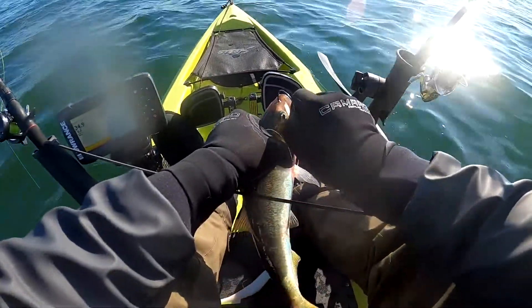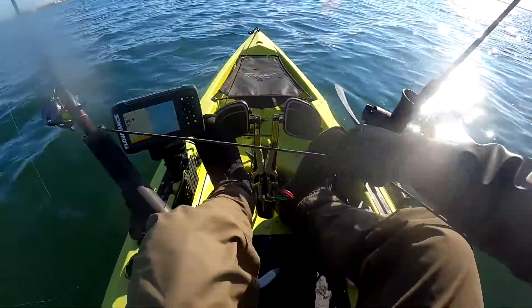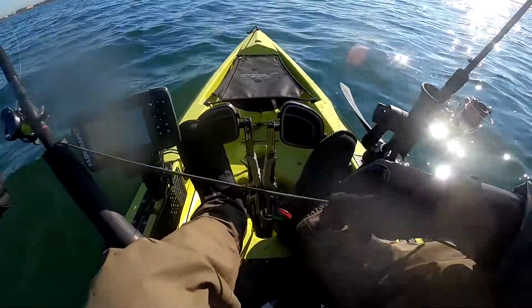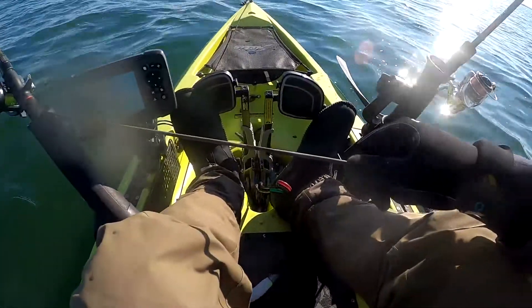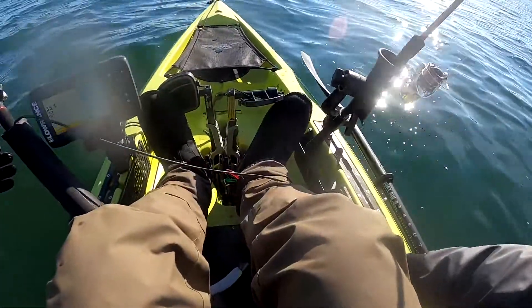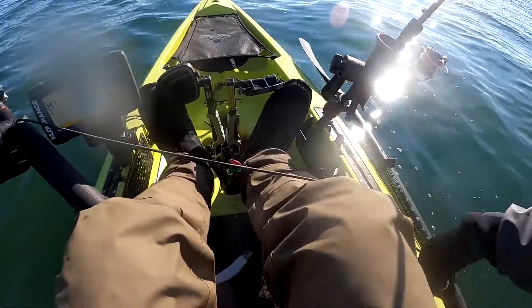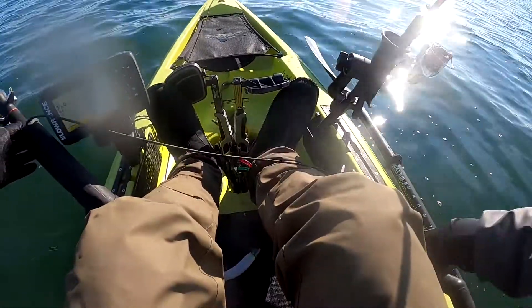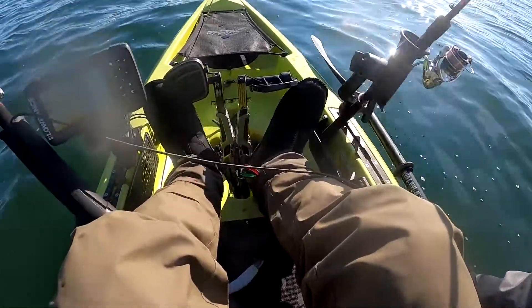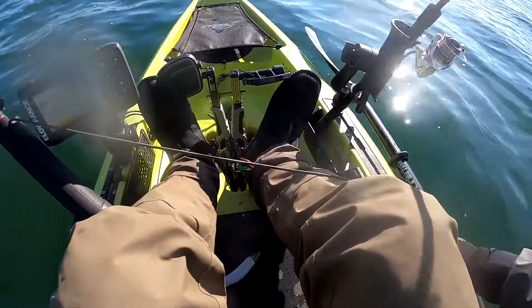I put the hook through the nose of the bunker and out of the eye — this is the most effective way so far to live-line a bunker. You can also put it from the bottom of the chin up through the nose, and that also works, but I feel like that way the bunker doesn't swim as lively.